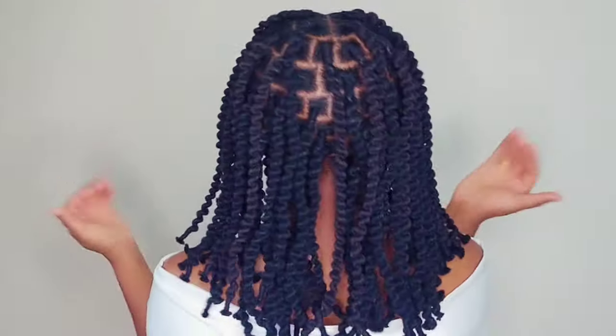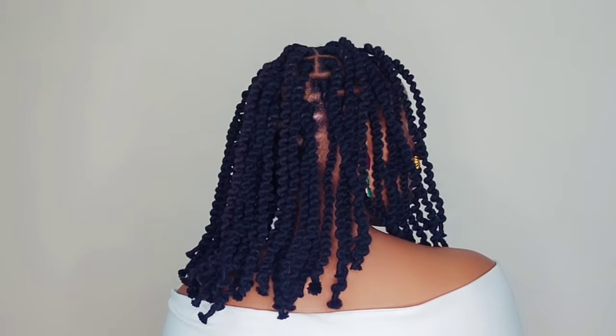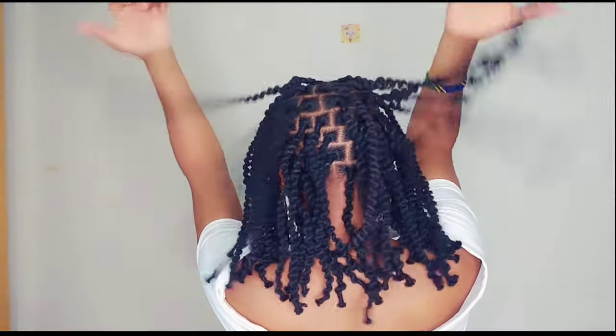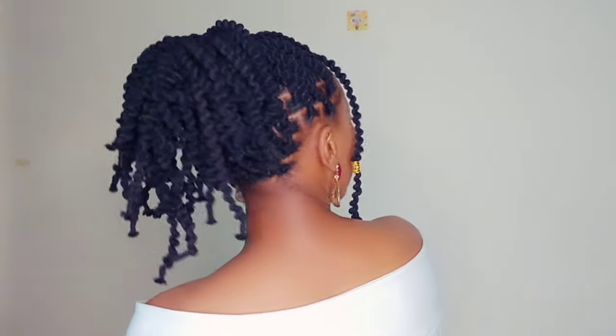Hello, my lovely people! How are you doing? Hopefully you are doing well. Welcome back to my YouTube channel. In today's video, it's all about how to achieve this look using threading, and I'll be taking you guys step by step from the beginning to end.